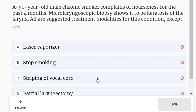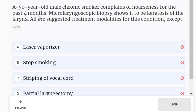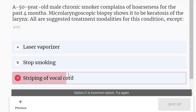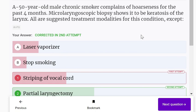A 50-year-old male chronic smoker complains of hoarseness for the past 4 months. Microlaryngoscopic biopsy shows keratosis of the larynx. All are suggested treatment modalities for this condition except: laser vaporization, stop smoking, stripping of vocal cord, partial laryngectomy. Partial laryngectomy is not a treatment protocol for this condition.